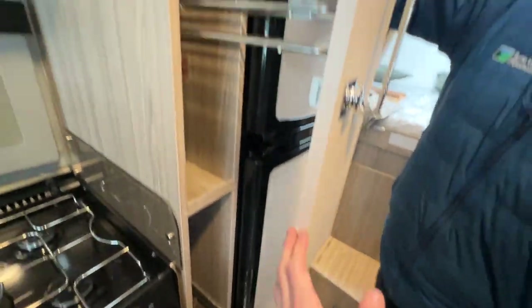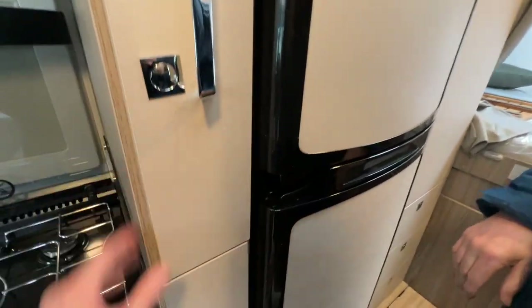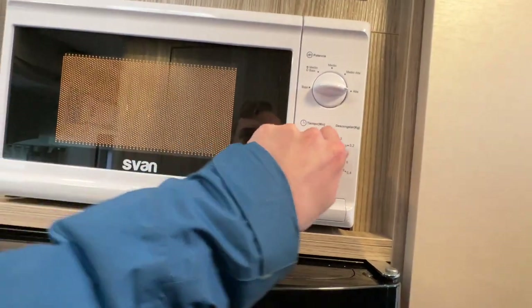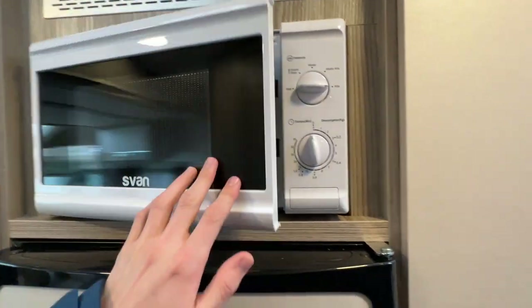There are slide-out racks in here for storage, and you have an 800 watt microwave on board which will only work on mains electric.